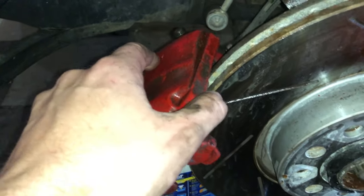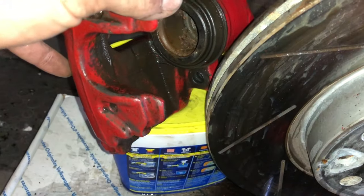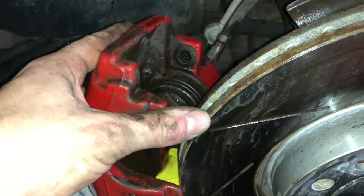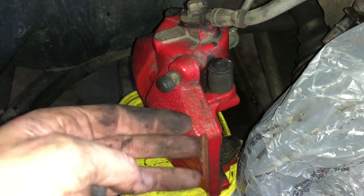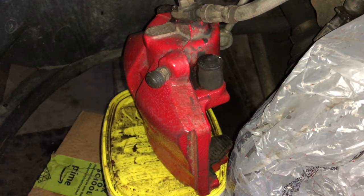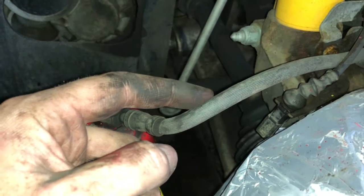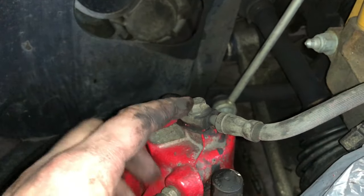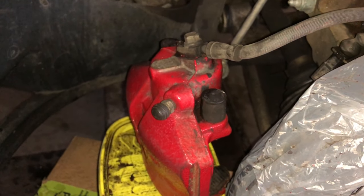There are a few things we need to consider before we head over to the media blaster. First and foremost, we cannot drive the car in this condition and we definitely cannot media blast this part of the caliper with it on the car. The easiest way to deal with this is to go ahead and crimp this line here and then remove this bolt. Once we remove this bolt we can take the entire caliper with us and head over to the media blaster.